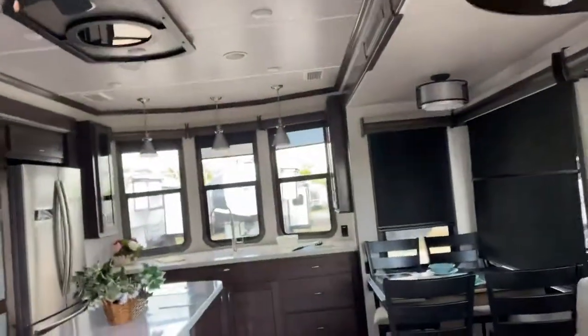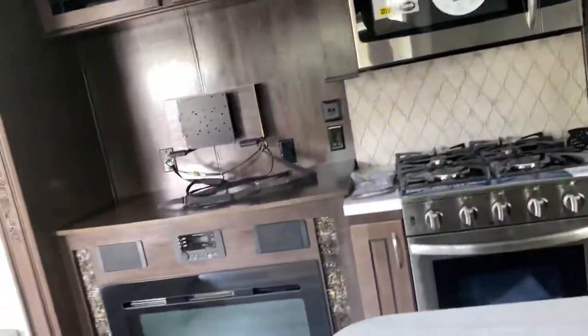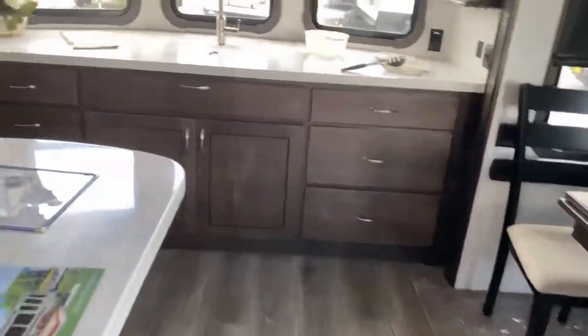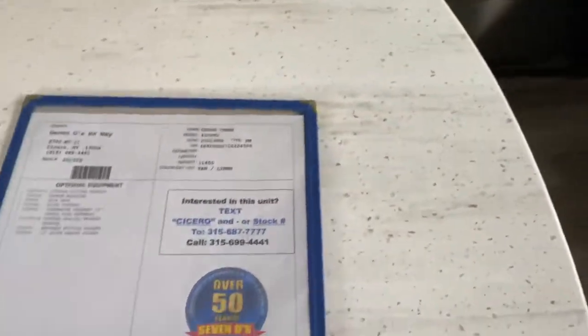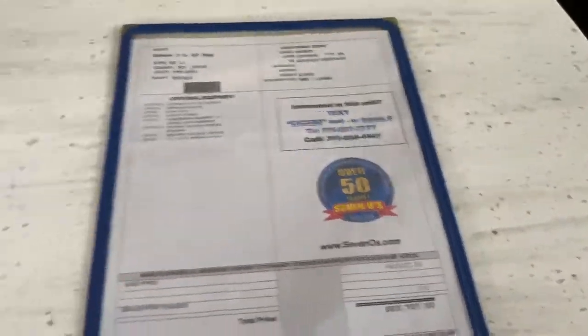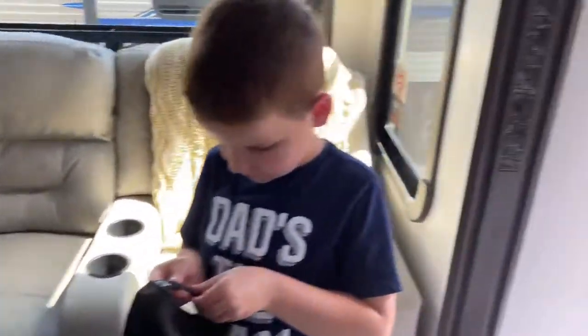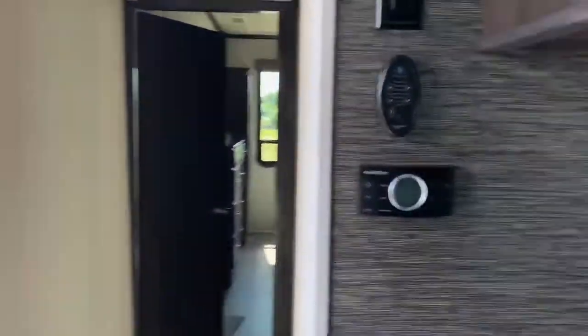This is a park model — purchased, set up in an RV park, and it stays there for years and years. Let's look at the price: here's your MSRP — $83,000. I think that is reasonable if you're thinking about buying a trailer and setting it up somewhere permanently. These are well-constructed, and in Cedar Creek's case, which is a Forest River product, it's very well built. That wraps up the park model — see you guys in the next video.